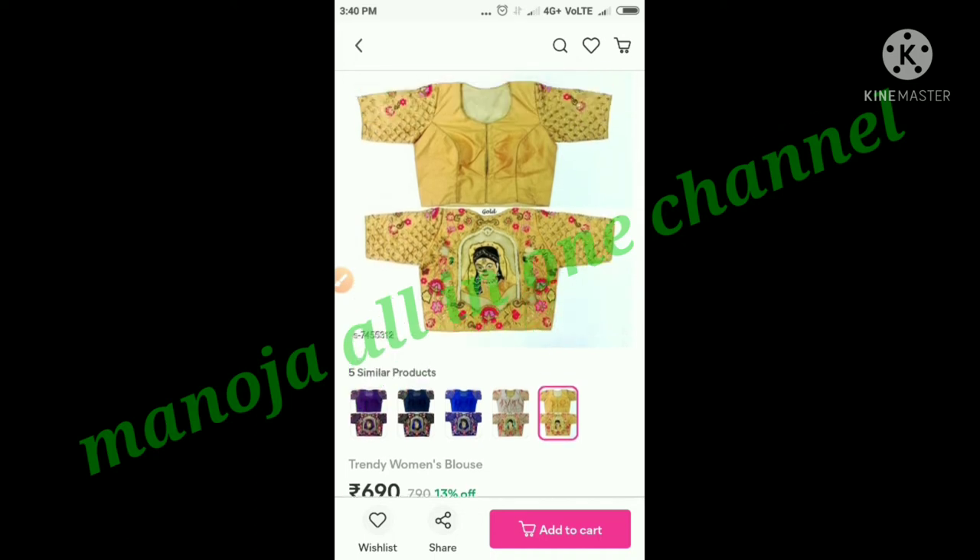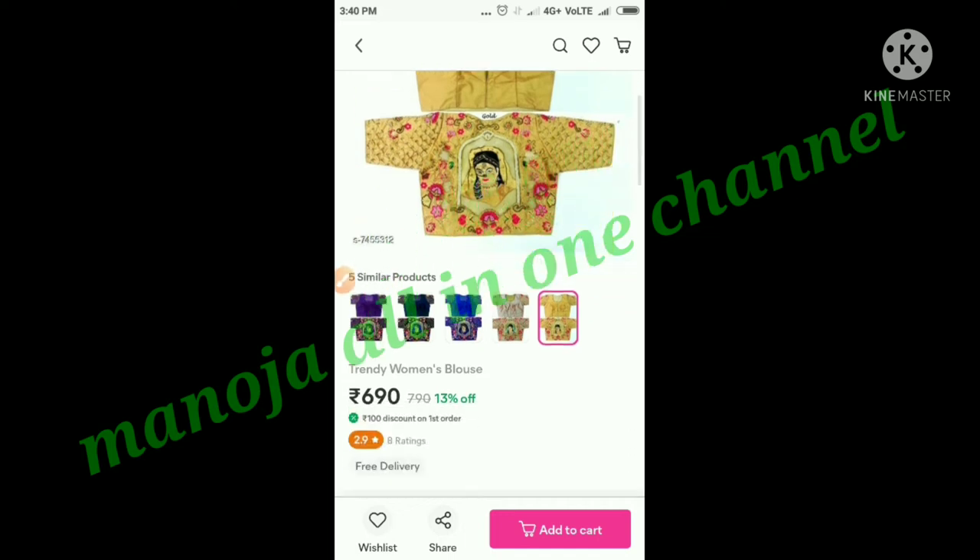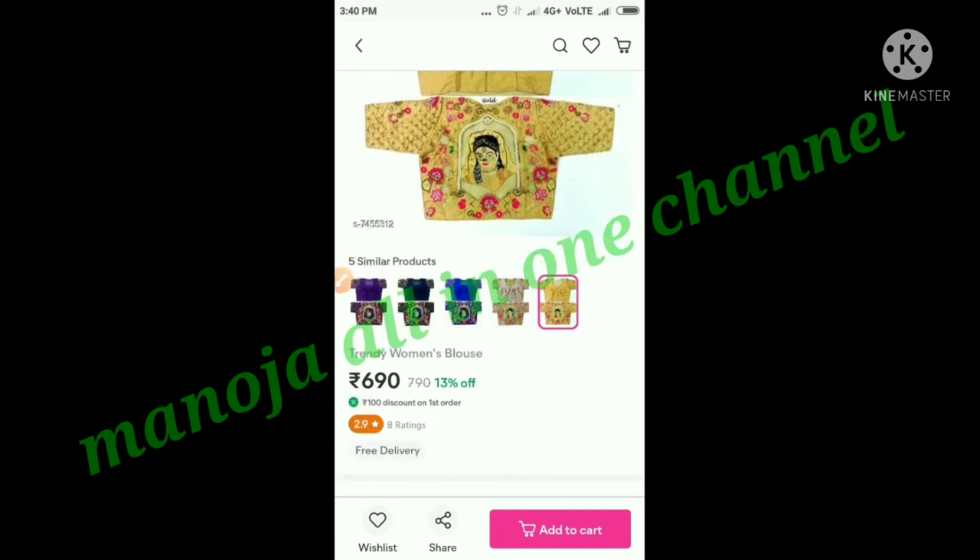If you want to use this blouse, you can enter the code and open it directly. You can purchase this blouse for only 690 rupees. There is a COD option available.